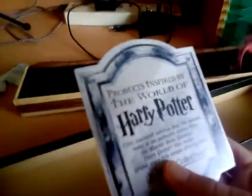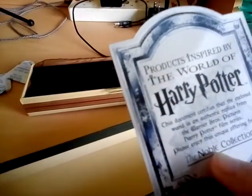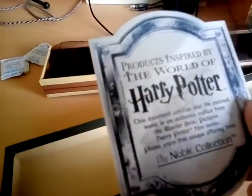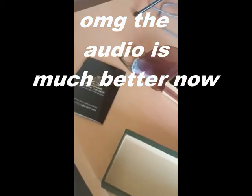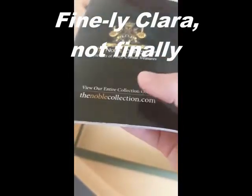What is this? 'Products inspired by the world of Harry Potter. This document certifies that the enclosed wand is an authentic replica from the Warner Bros. Pictures Harry Potter film series. Please enjoy this unique offering from the Noble Collection.' It says the same thing on both sides. It's like a book of a bunch of Harry Potter themed things you can collect. Pretty nice.